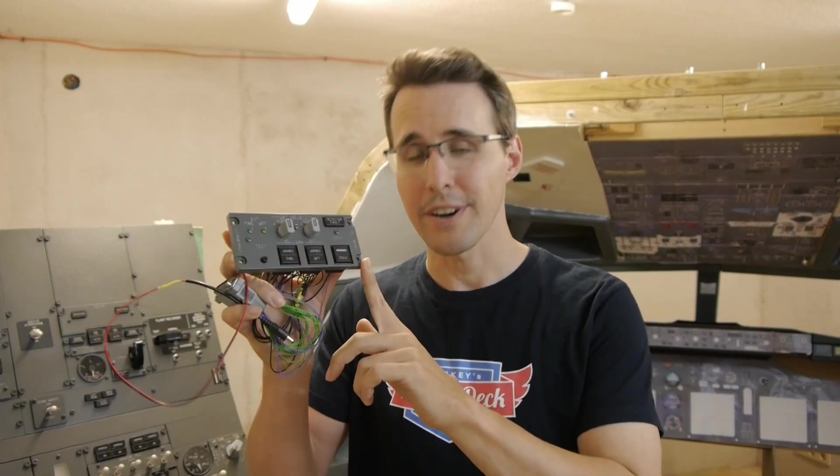Hello and welcome back to Mikey's Flight Deck! Today I will show you how you can build this cargo fire panel for your Boeing 737-800 cockpit.